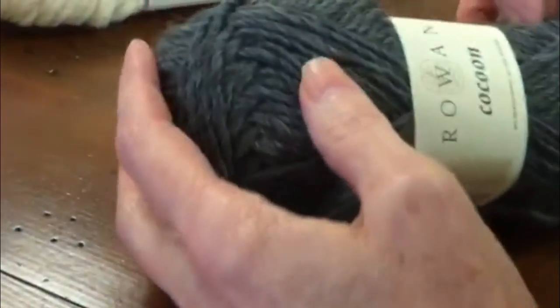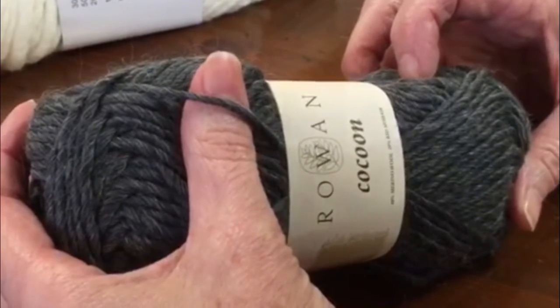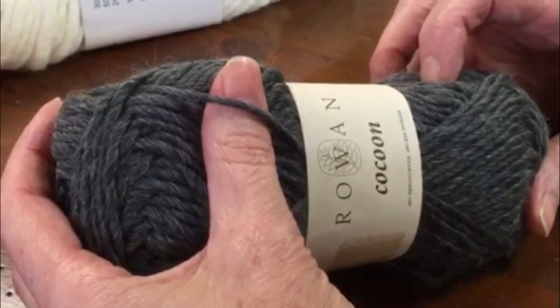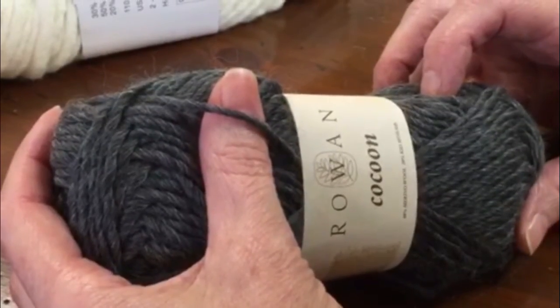Next on the list is chunky yarn, which is a little bit heavier than the worsted weight. You would use a size 9 to 10 knitting needle on this particular weight yarn, and this is good for hats and scarves and things that you want to make to keep you warm.